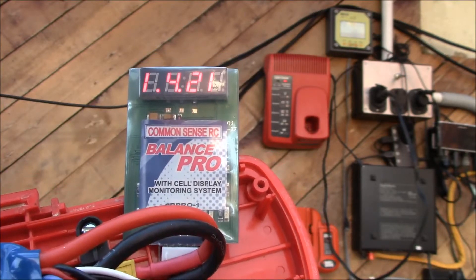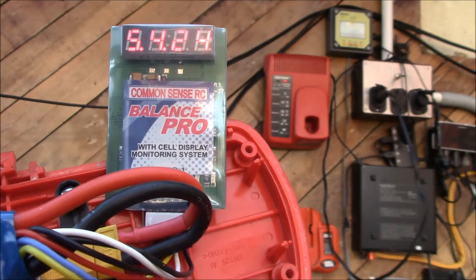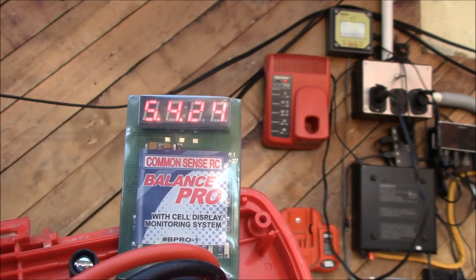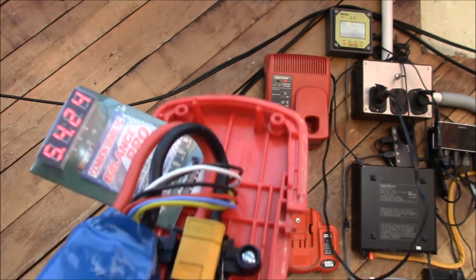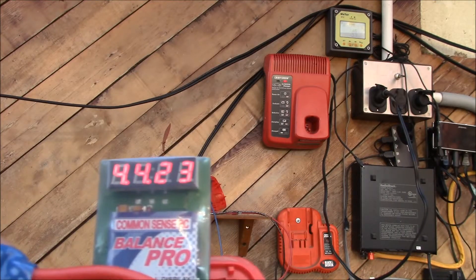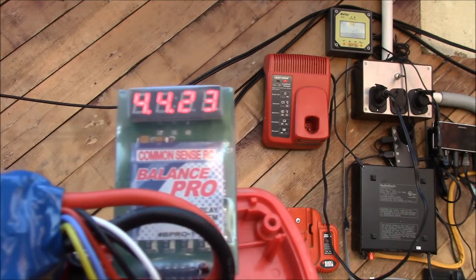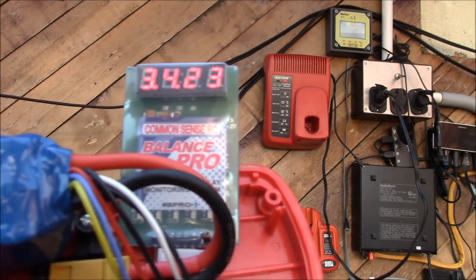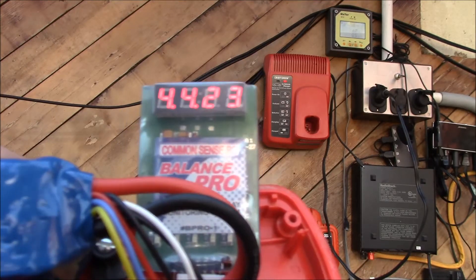Charging in something like an iMax or Eternity charger will give you better capacity, and you get built-in balance charging without needing an external balancer. So that was the experiment — it worked in that the resistor does the right thing, but it doesn't work in that the shutoff doesn't happen automatically. Charging in a Craftsman charger unattended probably won't work. You can use it to bring it up to 4.1 or 4.2 volts per cell and then pull it out if you need a fast charge, but you can't just plug it in and walk away.